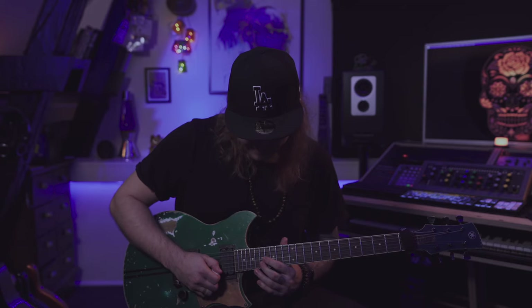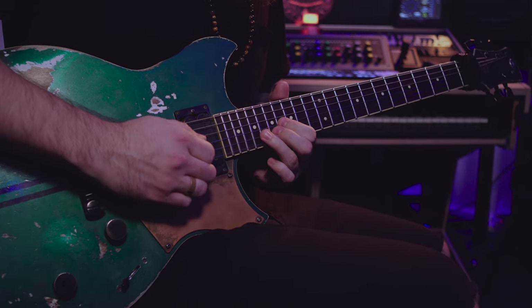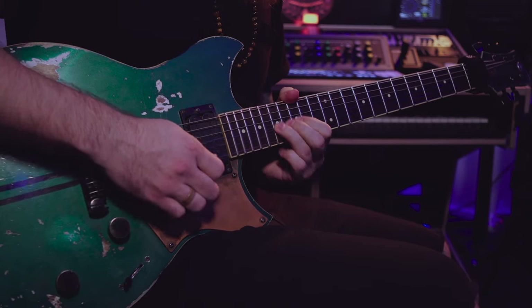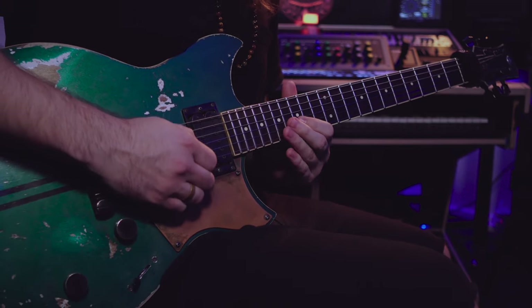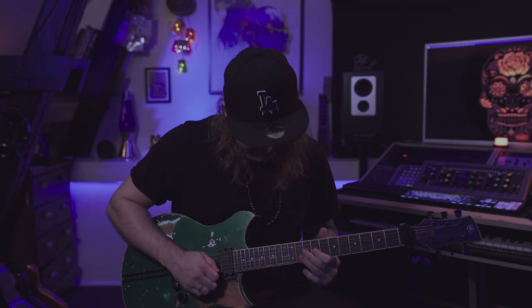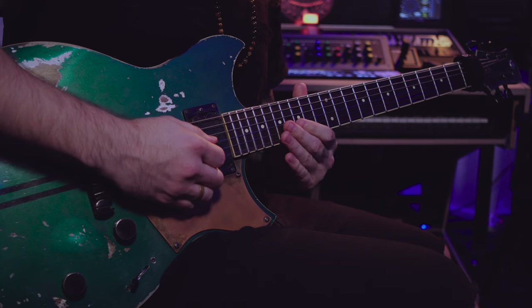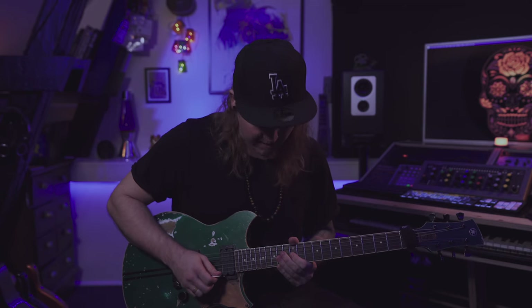The last note in that section is gonna be E. Here on this E I'm gonna do a small break where I do some vibrato. When I'm done with the break I go to D — D, E, B, back to D — and then we're gonna hit this A and then slide down.